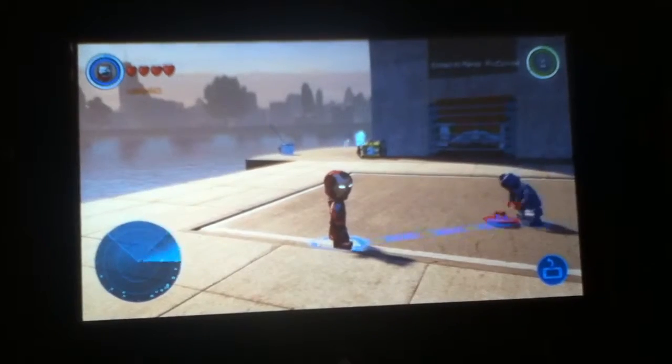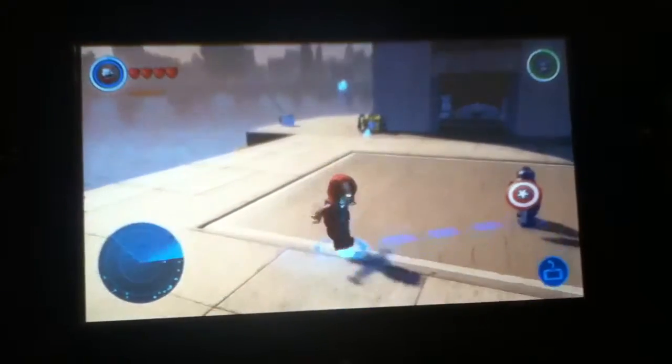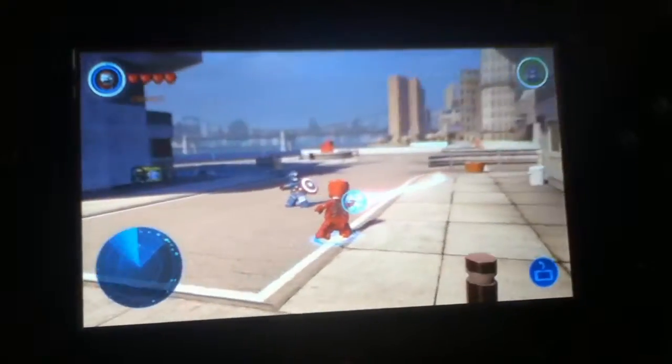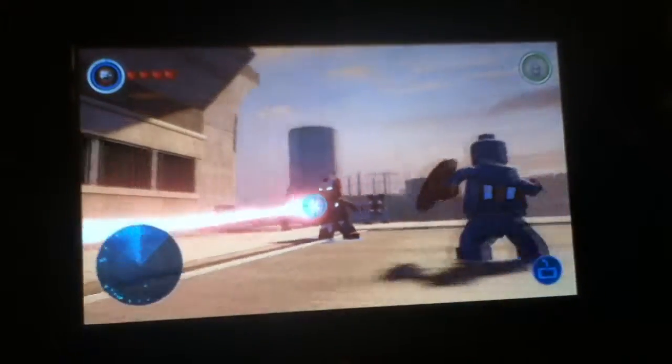So what you're going to do in order to get the laser — the heat laser — you're going to jump once, let this animation go, and then push A. And then you get the laser, just like the more modern Iron Man suits.